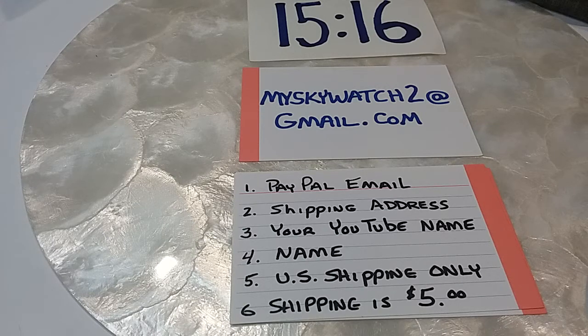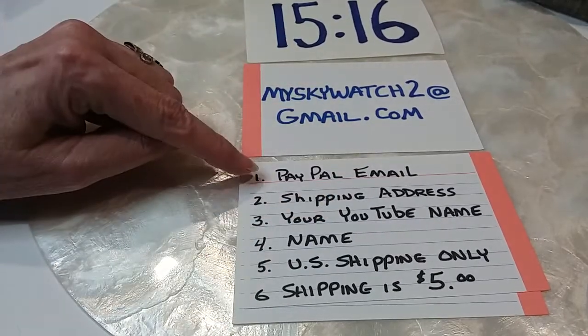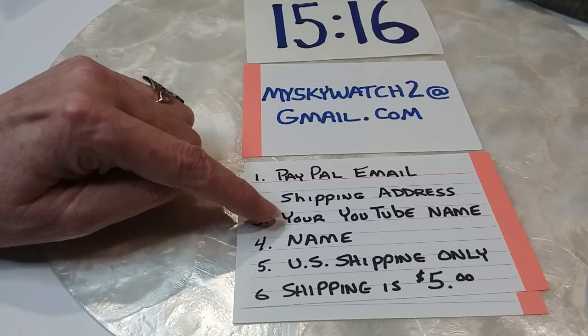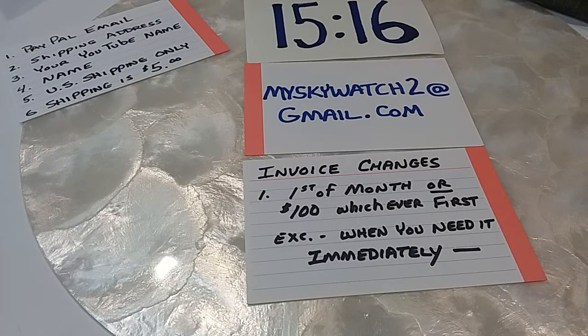We're back to finish up Shop Goodwill Box Number 57. If you see anything in the box that you want, leave a comment with a timestamp, description, and price. My Gmail is myskywatch2@gmail.com. I need your PayPal email, shipping address, YouTube name, and full name. We ship only in the US and shipping is a flat rate of five dollars. We invoice at the first of the month or at a hundred dollars in sales, whichever comes first.